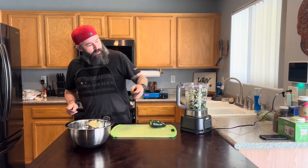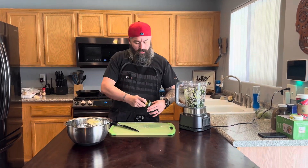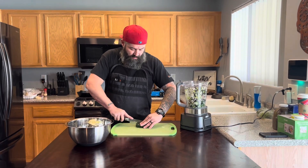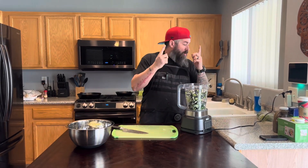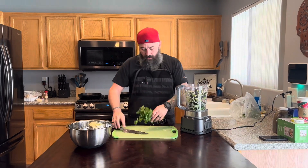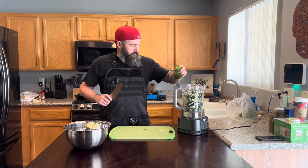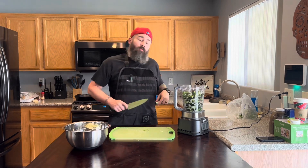The poblanos are kind of like bell peppers. I got the little seed nest in there. Pop these bad boys in, and then we're going to take a little bit of cilantro — just one head — stuff that down in there and blend. We'll come back.